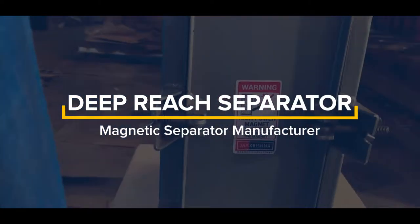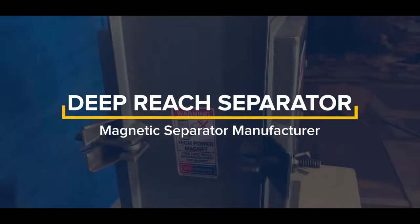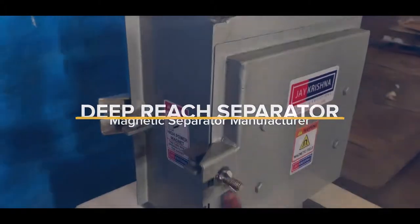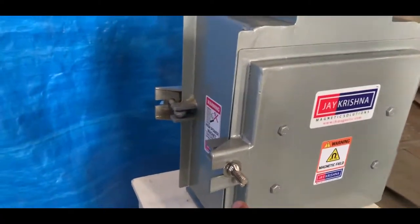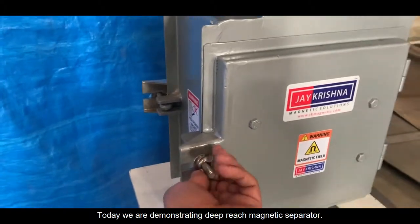Today we are demonstrating the Deep Reach Magnetic Separator, manufactured by Deep Reach Separator Magnetic Separator Manufacturer.